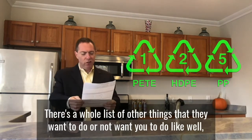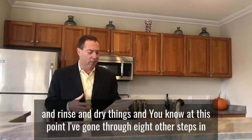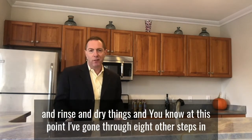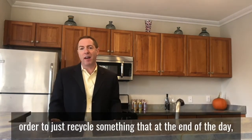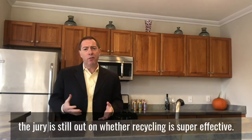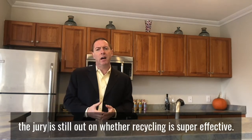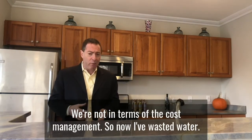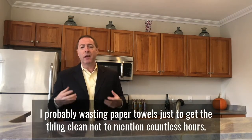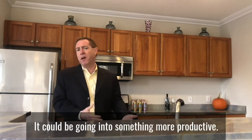Then there's a whole list of other things they want you to do — like you've got to remove caps and rinse and dry things. At this point I've gone through eight other steps just to recycle something, when at the end of the day the jury is still out on whether recycling is even super effective in terms of cost. Now I've wasted water, probably wasted paper towels just to get the thing clean, not to mention countless hours that could be going into something more productive.